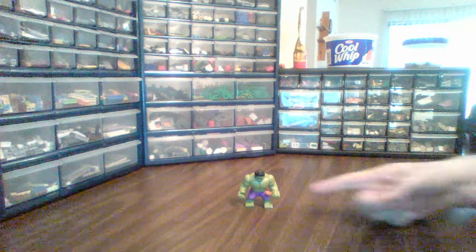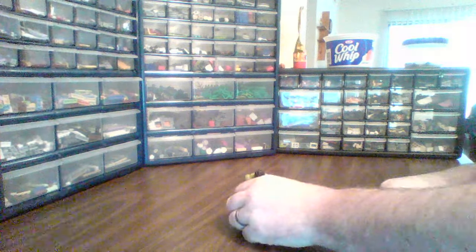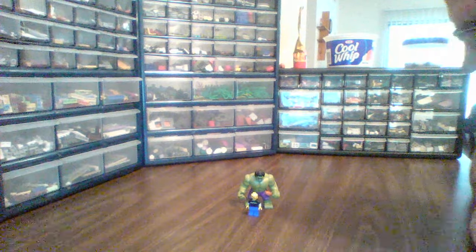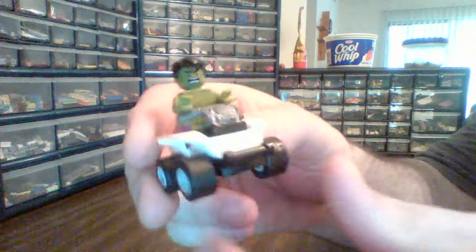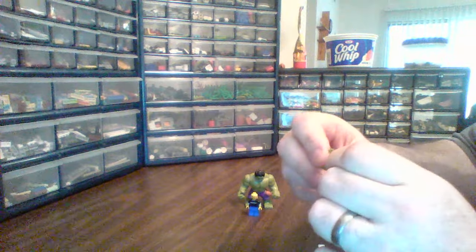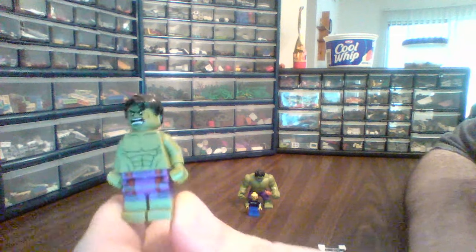Hey YouTube, I'm Brick Smith. I got a Lego review of sorts. There's a big guy and there's a little guy. I got this for Christmas, one of many poly bags from my Secret Santa — thank you very much. So without further ado, everybody gets the poly bag for the Hulk.